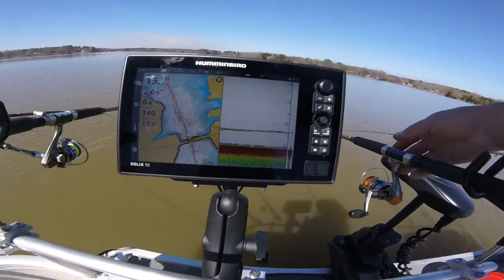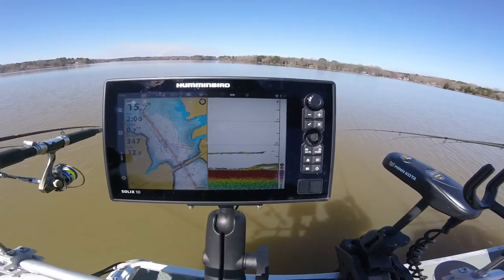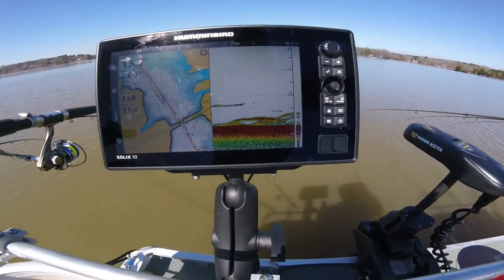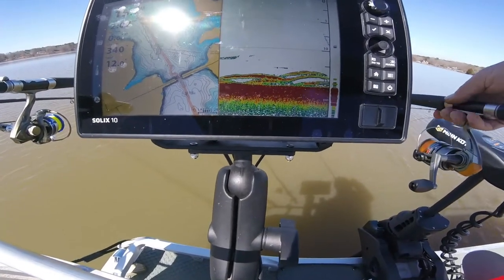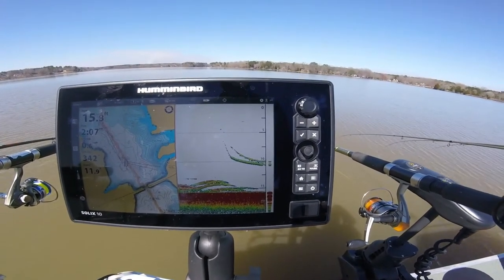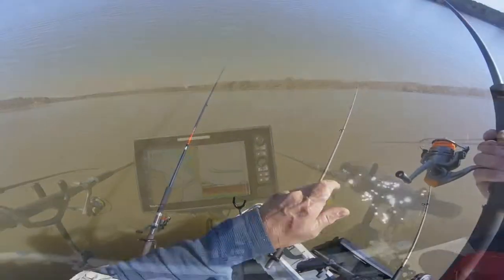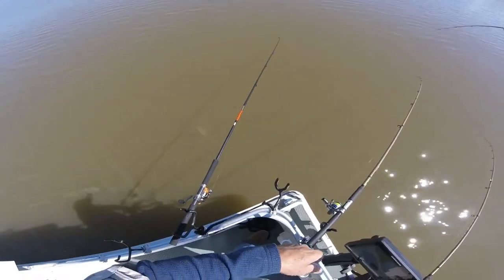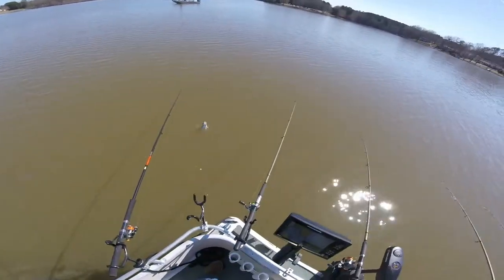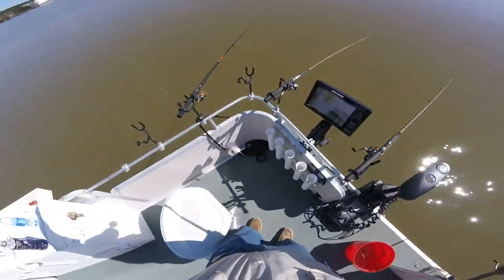I'm going to try and show you guys how good Humminbird is. I'm hoping y'all can see that screen. I'm going to pull my line up — you see it went away, got out from under the transducer. Now you're going to see the weight and the jig. Let me down — you're going to see the weight come into the picture, and you're going to see the jig. See the jig and the weight? That's the cheap version of live scope.